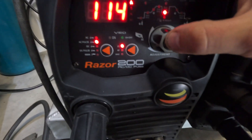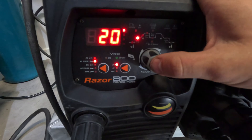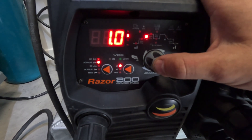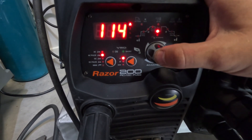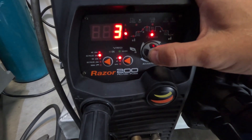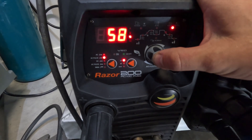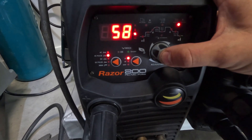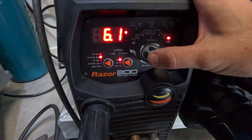That's pretty much it — I'll just go through those settings one more time. So: 2 seconds post flow, 20 amps starting amps, 1 second upslope, 200 peak amps, 114 base amps, 122 hertz, 3 AC balance, 1.1 pulse hertz, 58% pulse cycle, 2 second downslope, and 30 finishing amps with 6 seconds of post flow. I'm just using pure argon gas.